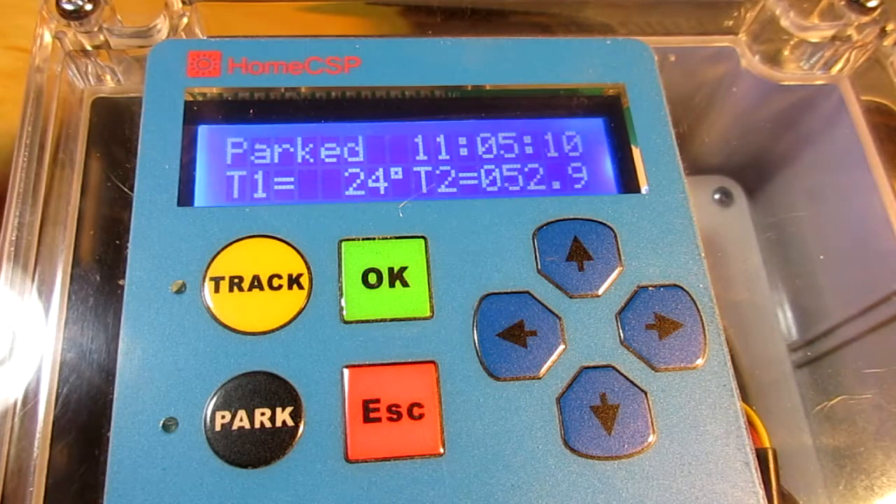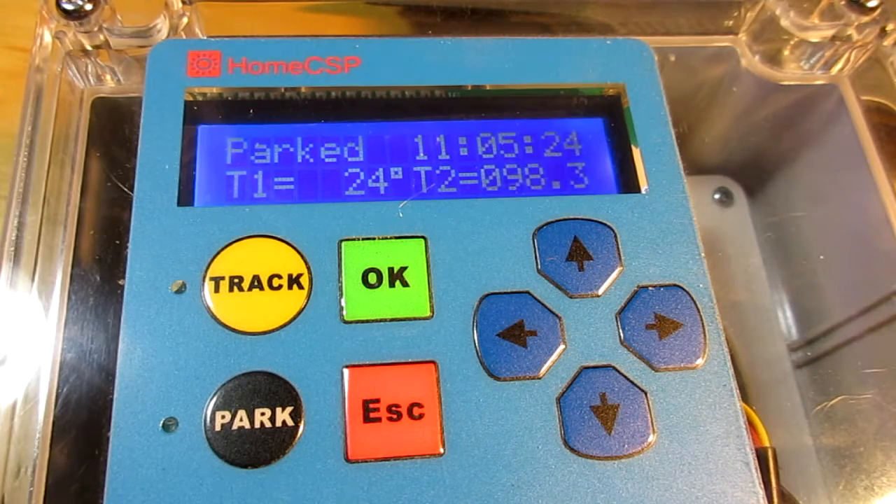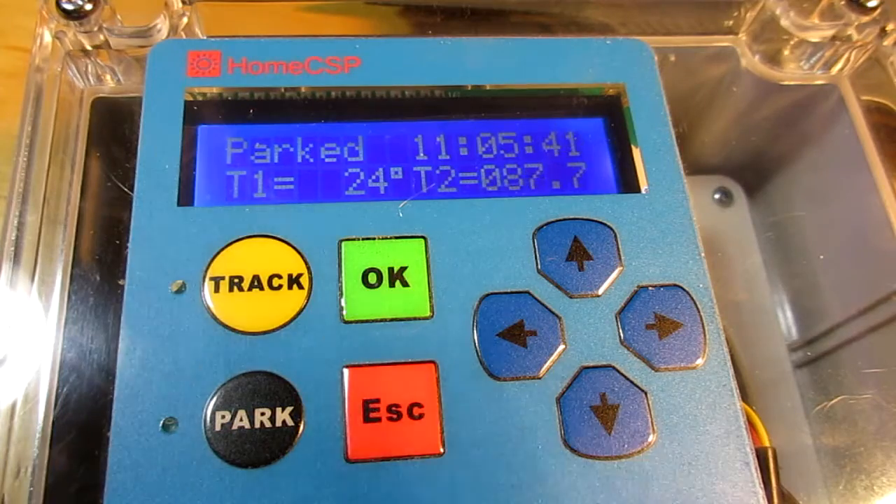As soon as the temperature reached 40 degrees, we had a park event. That easy. Now this is a sticky event — when the temperature comes down it will not automatically resume parking. It's more like an alarm type function, a high temperature alarm. It will be manually reset.